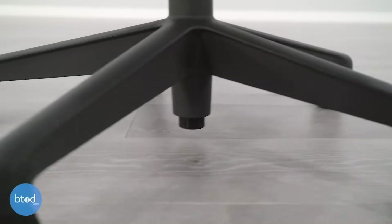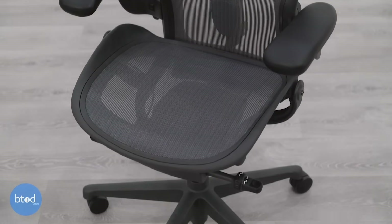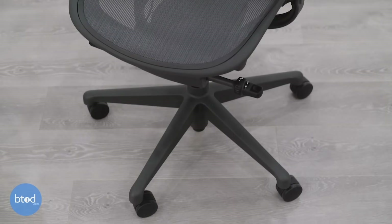When you jump up to the Aeron, you're going to get probably the best warranty in the business: 12 years of coverage on the entire chair, valid for people up to 350 pounds on the size B and size C versions. You also won't have to perform any repairs or replacements yourself. If you live close enough to a Herman Miller dealer, they'll send out a technician; if not, they will cover any shipping costs associated with sending your chair to or from their location to perform those repairs.